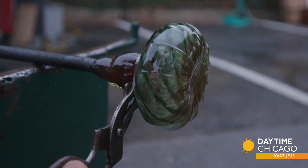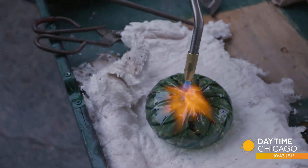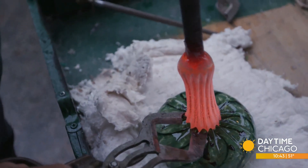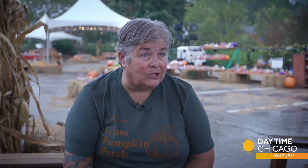Beautiful ridges, beautiful color. And given the year we've had, I can say that I take my troubles and my woes out in the studio, which is a good thing to do with the stress of our past year.